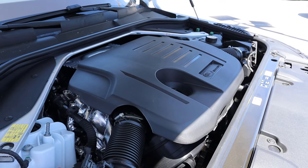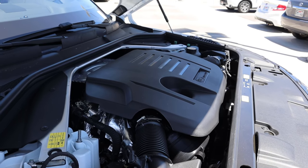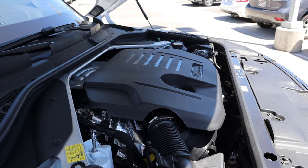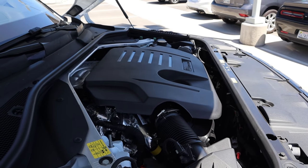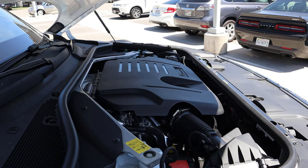Under the hood, we have a turbocharged three-liter inline six that goes through an eight-speed automatic transmission. Fuel economy is 18 around town and then 26 on the highway, with power figures of 395 horsepower and 406 pound-feet of torque. This does get slightly better fuel economy compared to the V8, but it obviously is down on power.